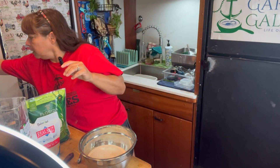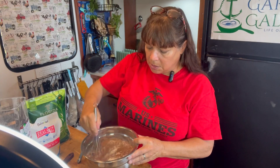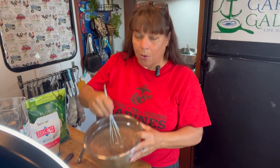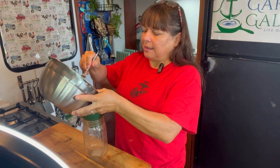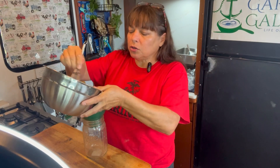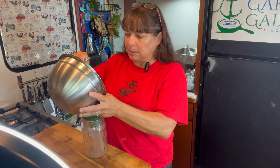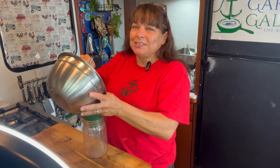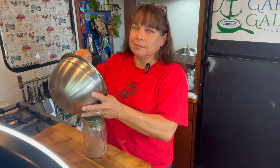We're going to whisk this up and store it in an airtight container. When you're ready, you have your own homemade chocolate milk powder. Now, you're probably thinking that's a lot of sugar — well, you can drop that down by three quarters of a cup. But this batch of one cup each is going to make almost 30 servings of chocolate milk.